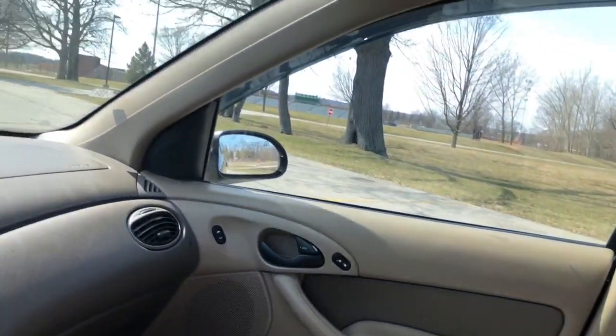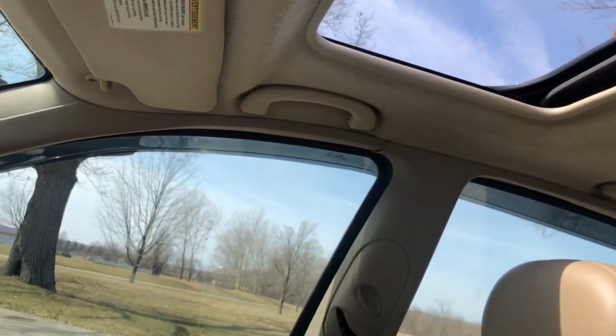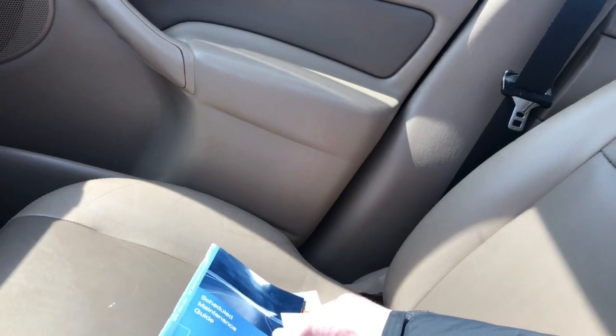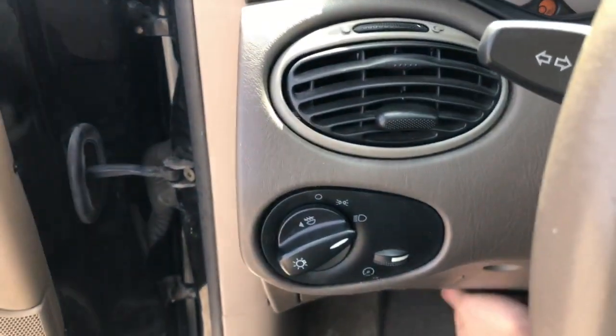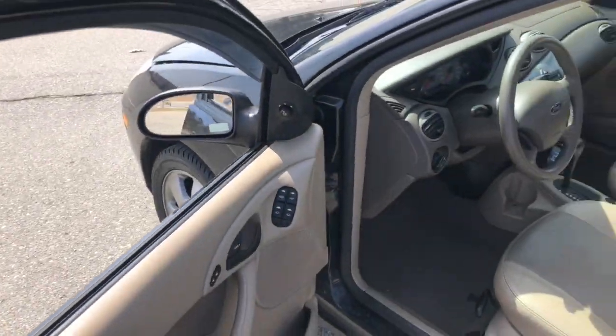The power moonroof does work, which is a nice feature to have especially on the days the air conditioning runs out. It also has all the maintenance schedules and books - it was a well-documented car. It's just unfortunately stood up to some tough ownership.